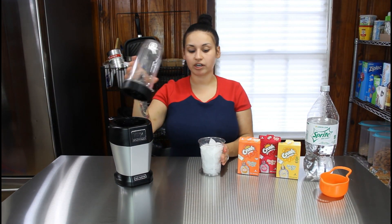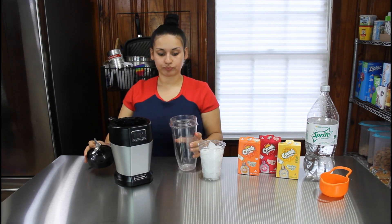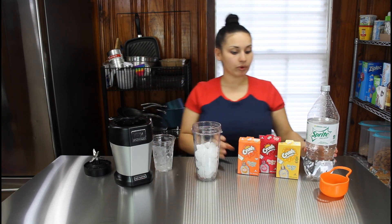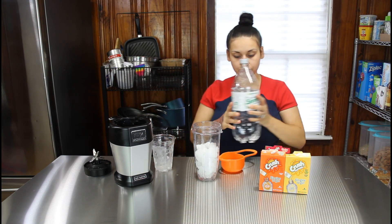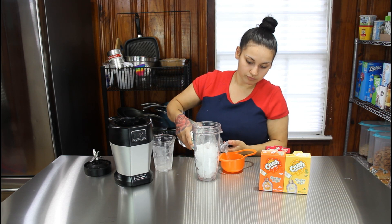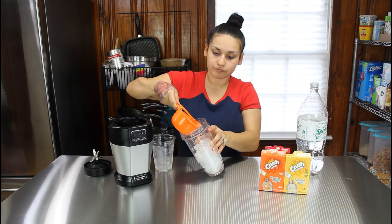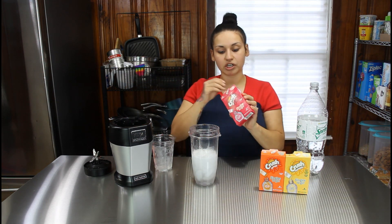After you have your cup filled with ice, we're just going to pour it into our Ninja blender. You do want to make sure to use whole ice and not crushed. Now we're going to measure out our Sprite Zero and pour it over the ice.